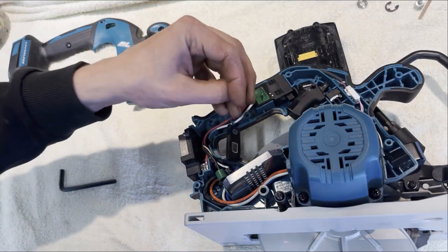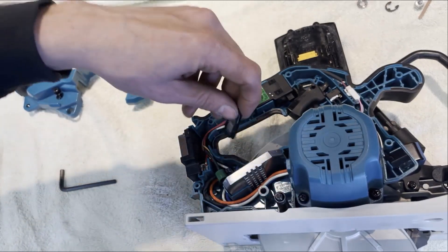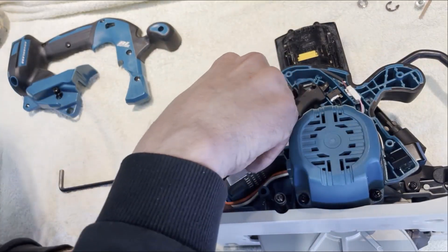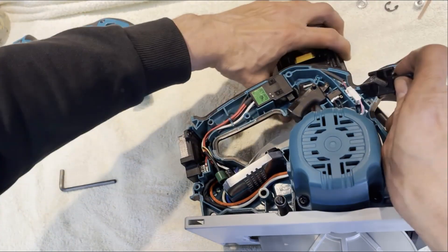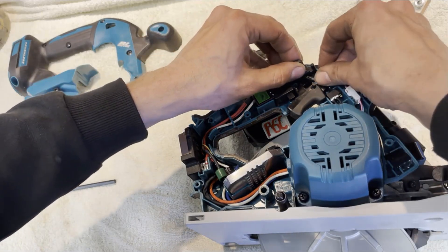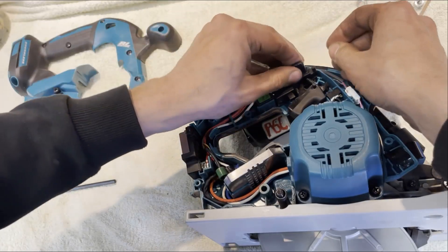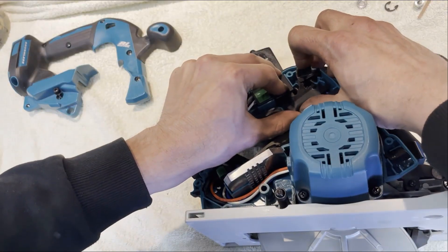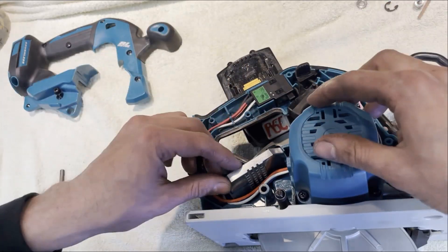This little battery indicator in there only goes in one way - pretty good. Don't forget about this that we took out earlier - that sits there in the spring. Yeah, there we go!